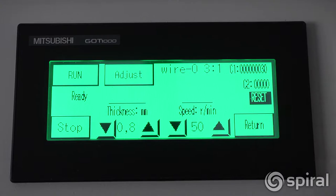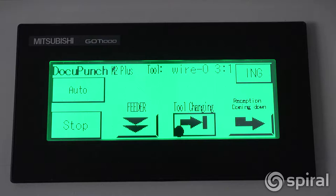Die changes are made from screen 1. If in screen 2, go back to screen 1 by tapping the return icon. Push the tool changing icon on the control panel.